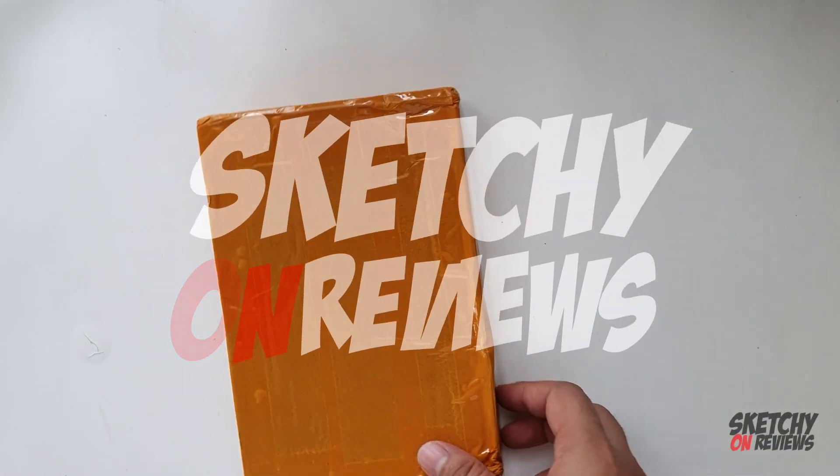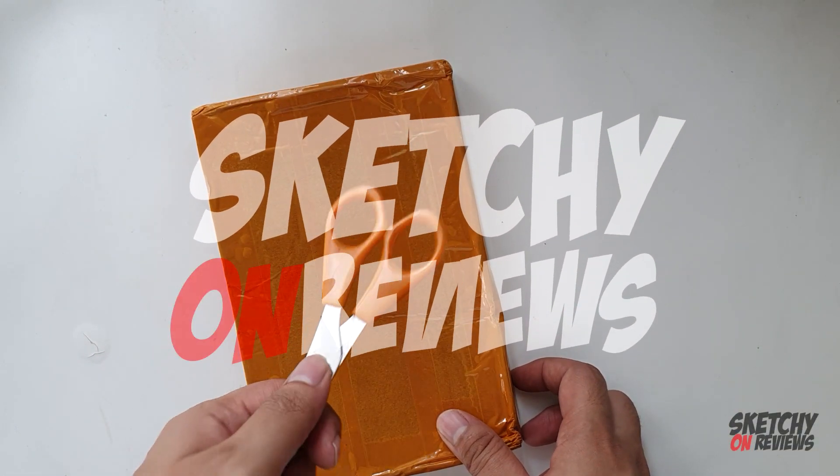Hey guys, what's up? So I just got a package from Lazada. It is the leather case for the Note 10+.